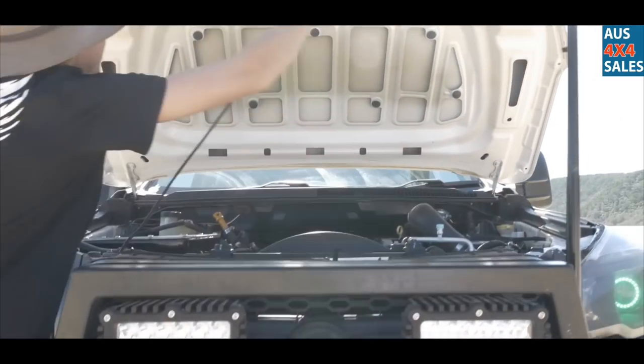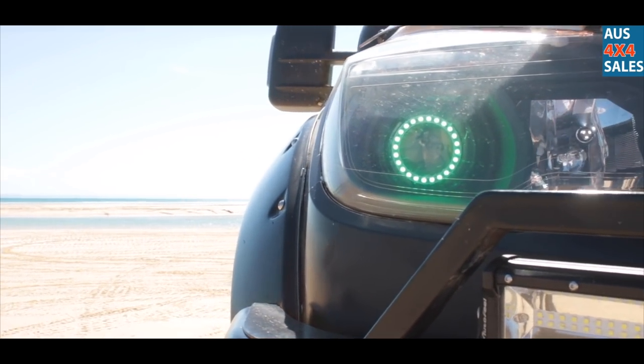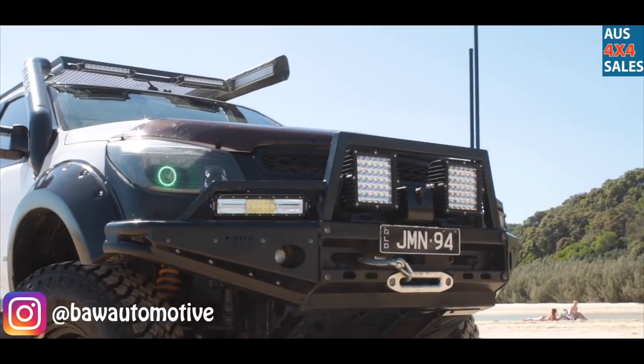The lights are just cheapies — I forget what brand they are, but they're pretty good. I'm running two aerials, one for the phone and one for UHF.